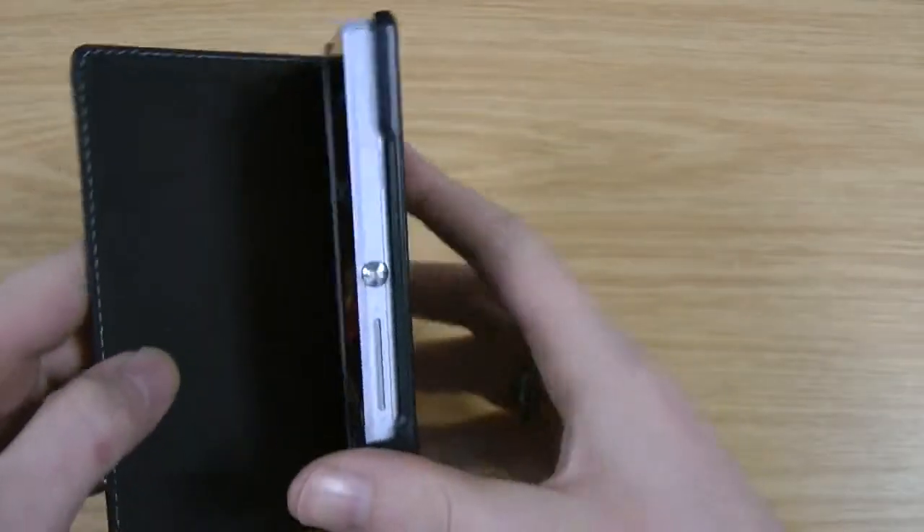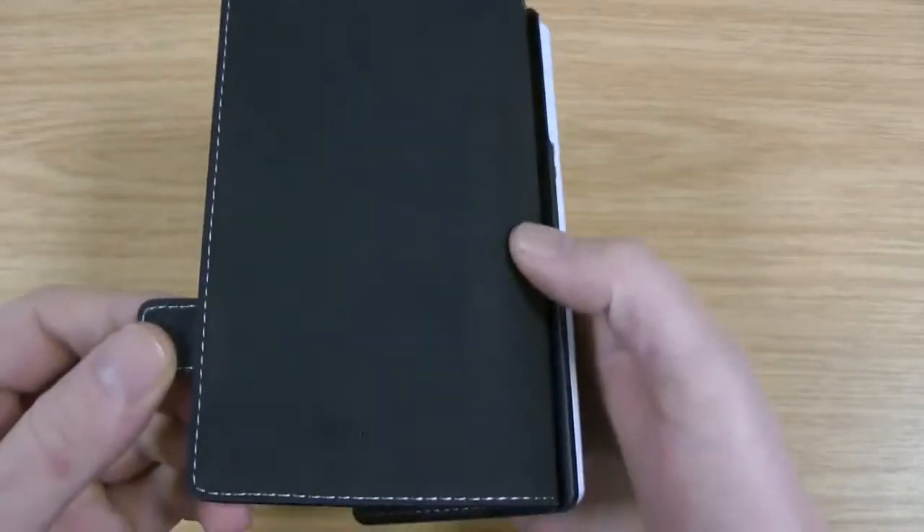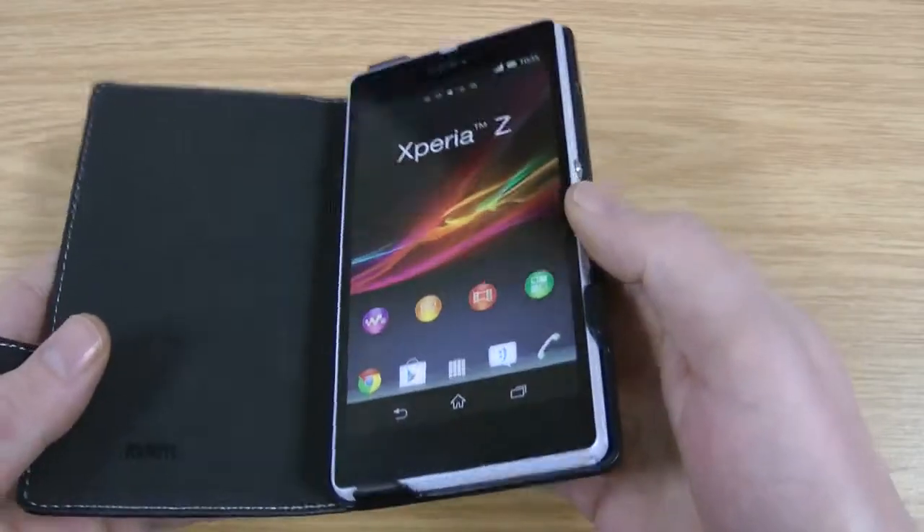As you can see, I am actually using a dummy phone but it's identical in weight, size, and everything to the original one that you've probably already seen in my reviews. I just haven't got that one available today to do this review.